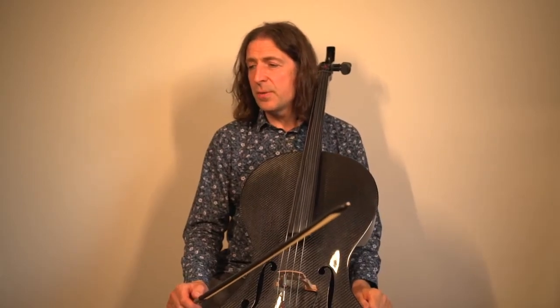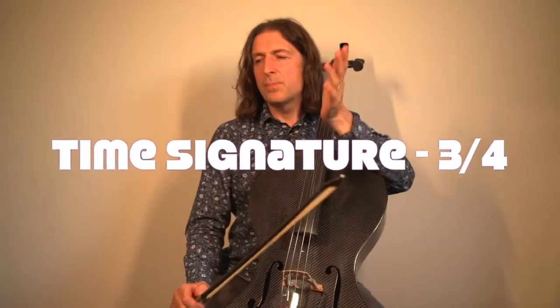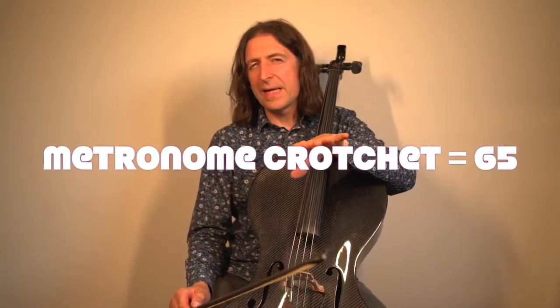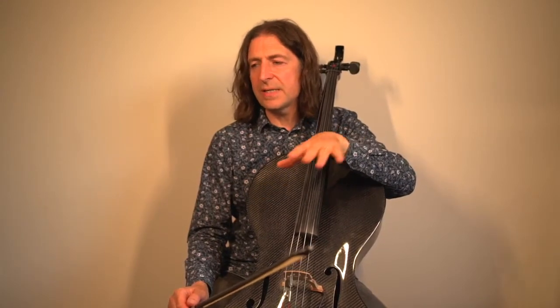The piece is in three-four, so three crotchets in a bar, and it's marked adagio. I set my metronome to crotchet equals 65, which is the highest tempo for adagio — after that it goes into adagietto, which is faster than adagio.